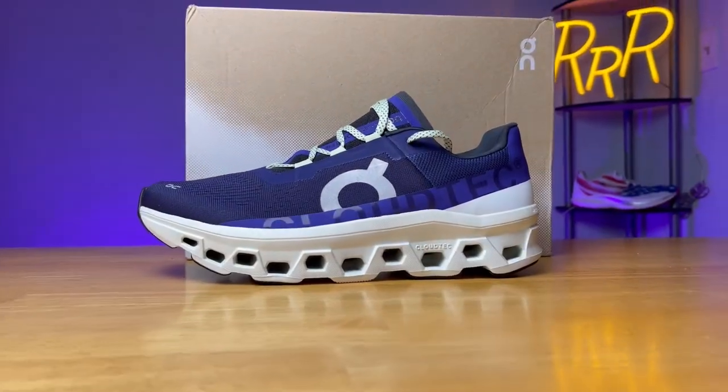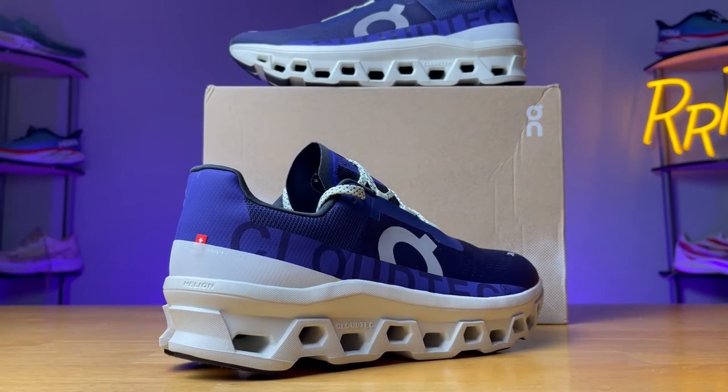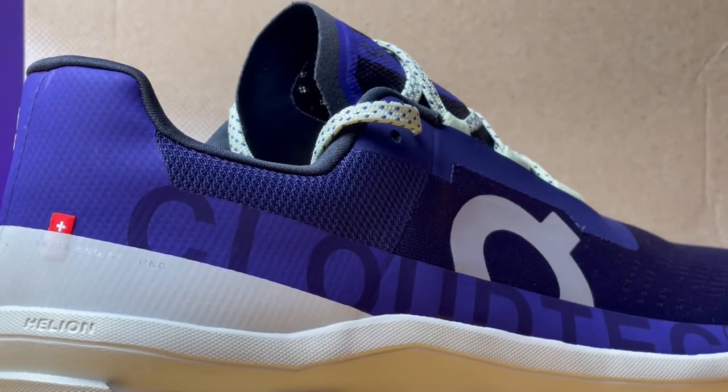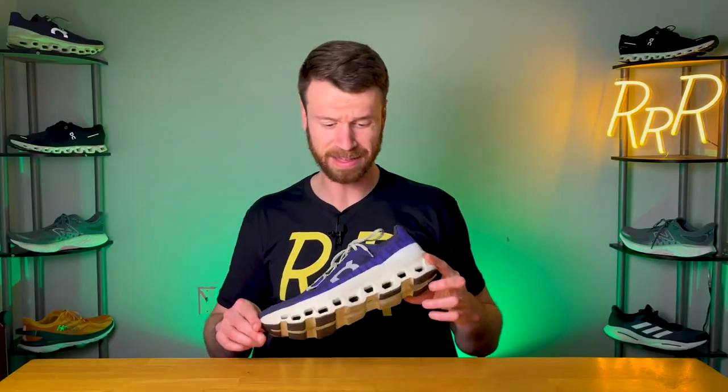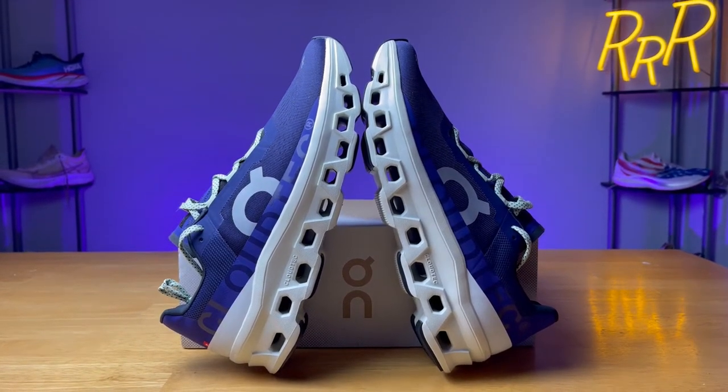Those are my basic thoughts about the shoe. For the positives: first, you look at a shoe like this and it looks like it's going to weigh 10 or 11 ounces, and it only comes in at 9.7 ounces — so it's really light and feels very nice on foot for being such a large, well-structured shoe. The next positive was the lockdown of the ankle and heel region — it felt very secure with no heel movement at all. I'll also say I think it looks pretty cool — to have a running shoe that performs like this and looks this nice is a huge plus.